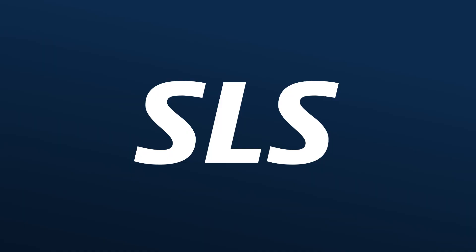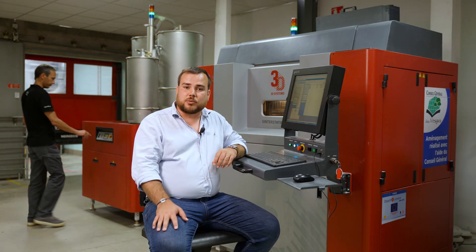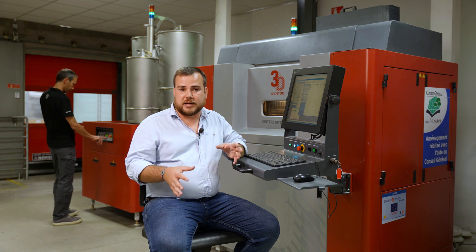Hello, today we're here at 3D Prod to discuss SLS. The SLS process is a 3D printing process. It involves sintering fine particles of polymer powder with the help of a laser to fuse them layer by layer.